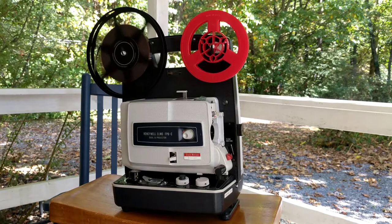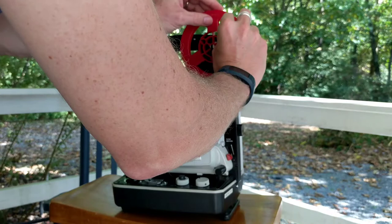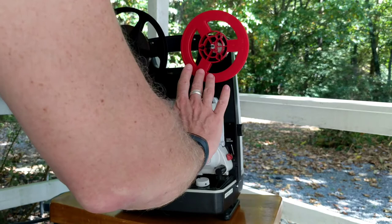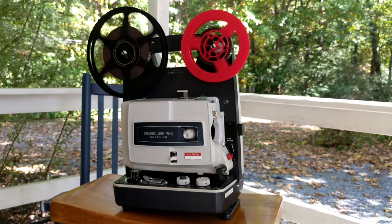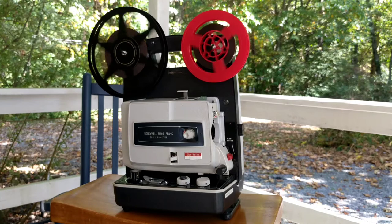We are at the end of that reel, so I'm going to go ahead and stop the projector. Now to rewind, all you simply do is take the end of the film back to the reel — the movie reel itself. This one has a little tab that you can put the film in, and then just give it a couple spins. Then to rewind, just like we did when we did reverse play, you push the button in and reverse it and run. Depending on how long your reel of film is, it will take a little bit of time to rewind — a few minutes.